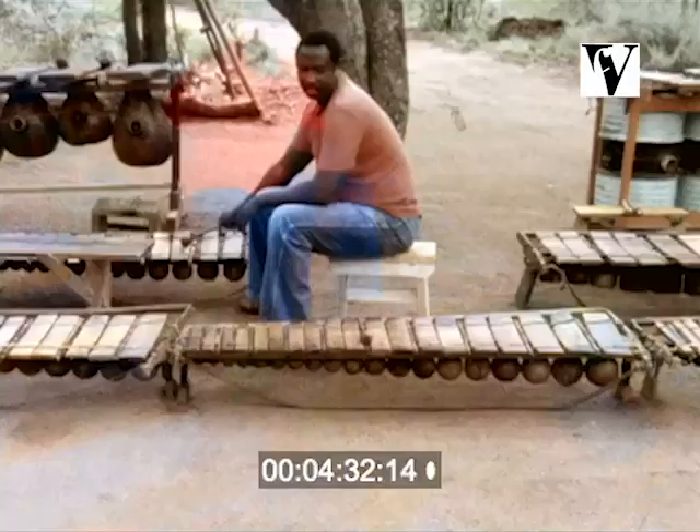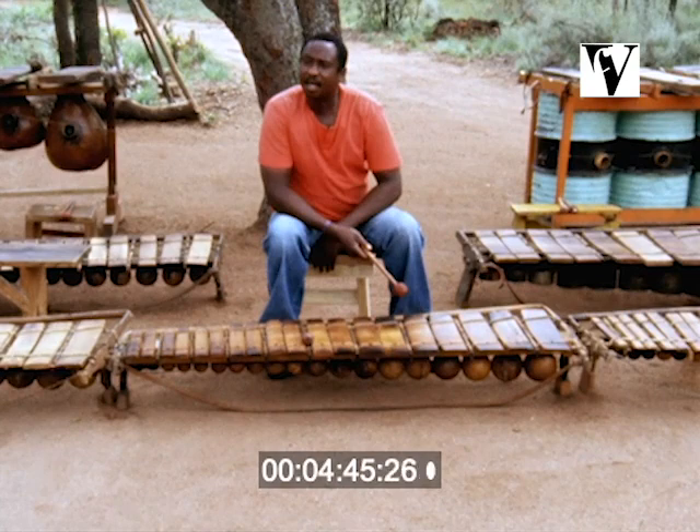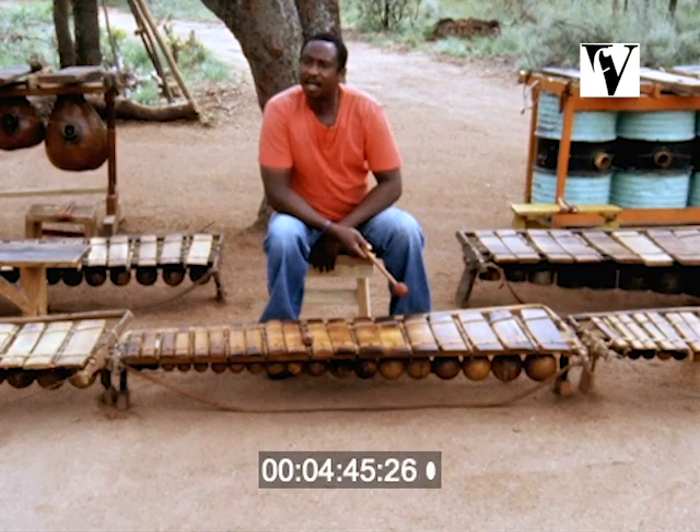This is Daumbila we call Sanje three, because it has three Sanje notes below the master note. The master note again. This is Daumbila we call Sanje four.